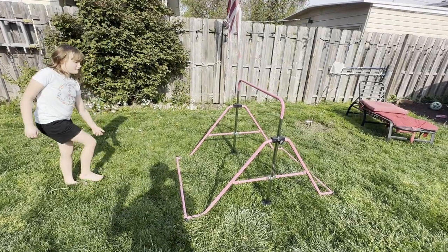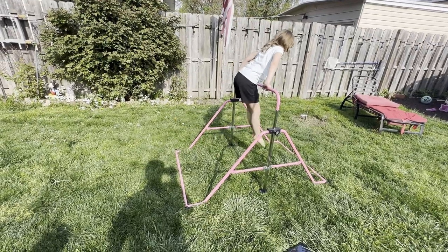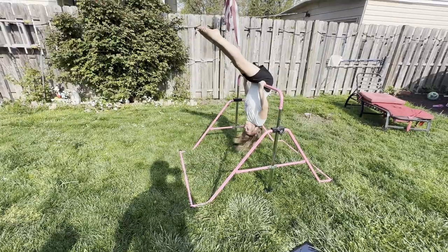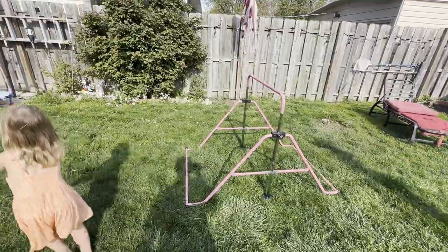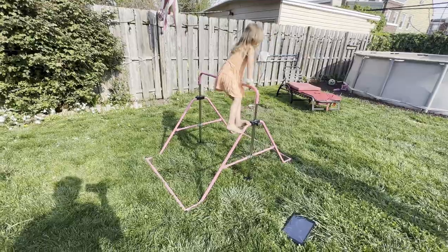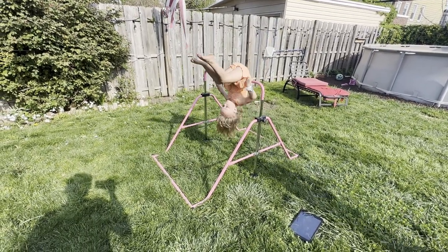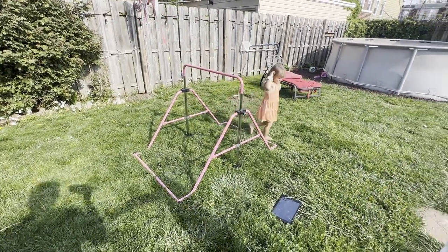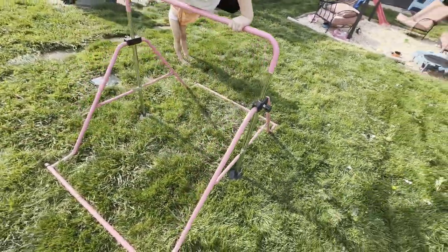So the kids are going to show us some things they do on this and we can see how sturdy it is. All right Olivia, go — nice job! All right Sophia, go. Sophia has an interesting way to get up there. Oh, good job!